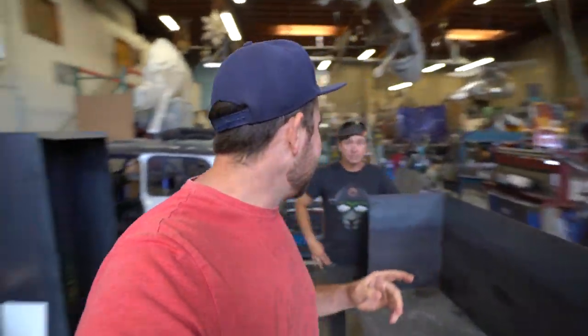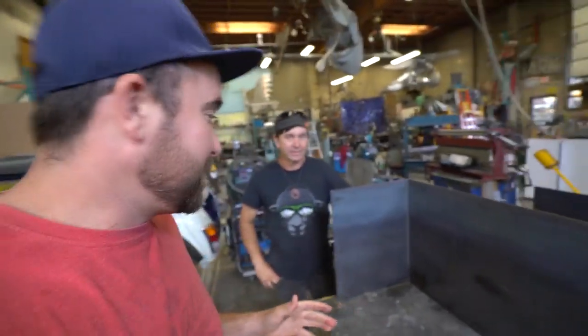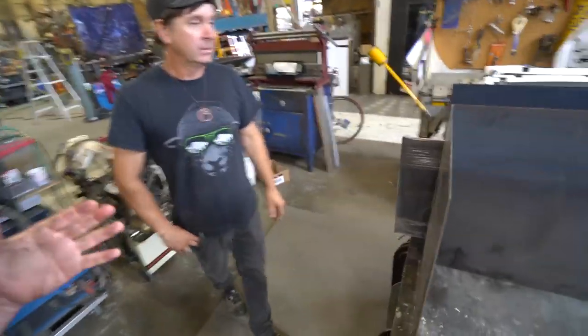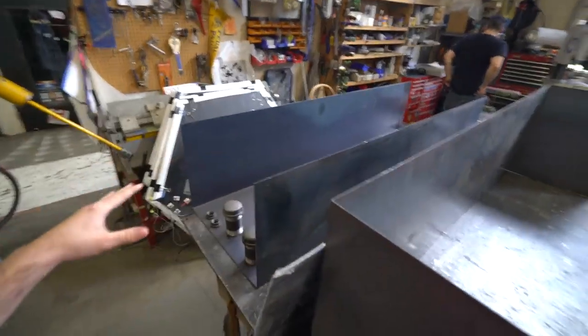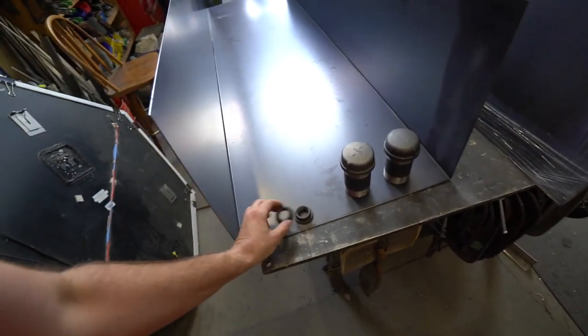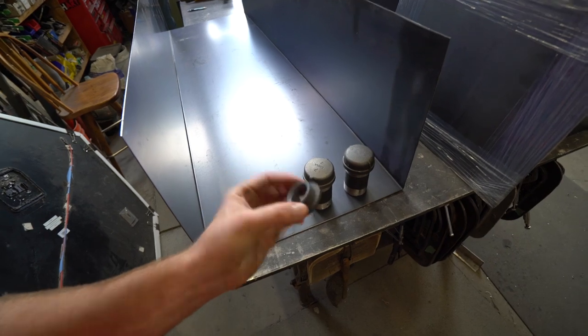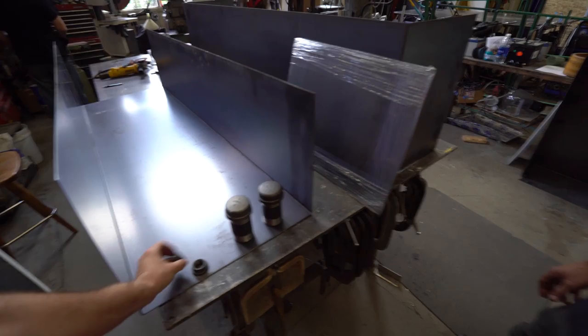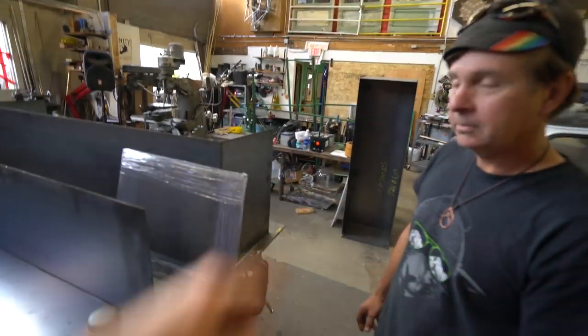Alright guys, through the magic of filmmaking — a week and a half later — we have all the parts here, all the tools, and everything we need to make these two tanks. This is one tank. These are going to be the fill neck — that's where I suck out the oil to put it into the other tank. These are going to be storage tanks. Two storage tanks. There's the other one there.